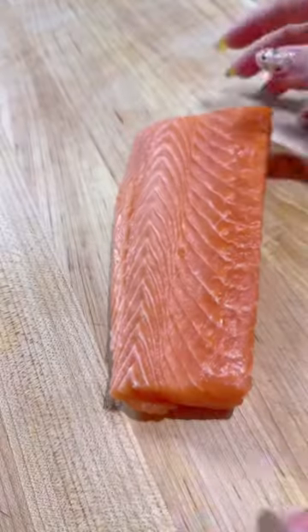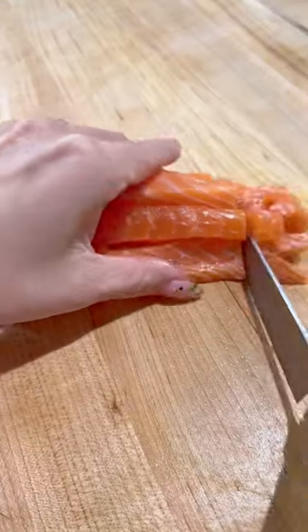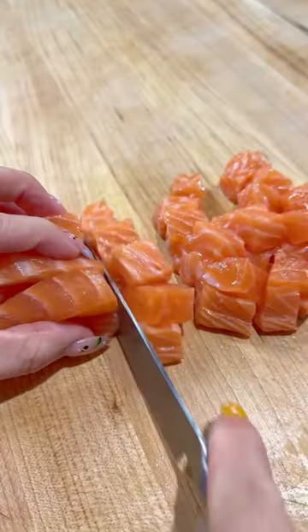How have I never made poke at home? Because it turned out so delicious and it was really easy to make. I got some sashimi grade salmon, diced it up, and then placed it into a bowl.